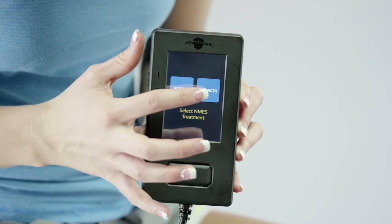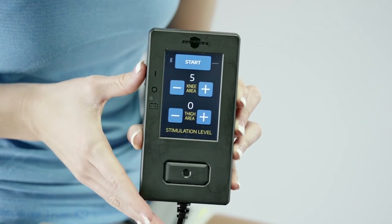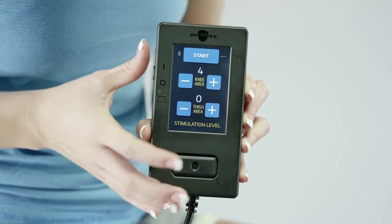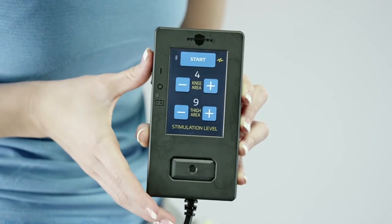Select the treatment prescribed by your medical professional. On the stimulation level screen, you set the intensity of the stimulation levels for the knee and thigh areas. Each level begins with a setting of 0 and has a maximum setting of 100. In the knee area of the screen, press plus to increase knee treatment intensity until a strong but comfortable muscle contraction is achieved. When you hit the plus sign, electrical energy will be delivered to the quadriceps muscle, which some have described as feeling like a vibration or low-level buzz. Press minus to decrease knee treatment intensity as desired. Repeat this process for the thigh area until a strong but comfortable muscle contraction is achieved. The stimulation will oscillate between the knee and thigh areas. Note that it is common to have different intensity levels for the knee area and thigh area.